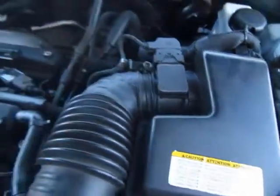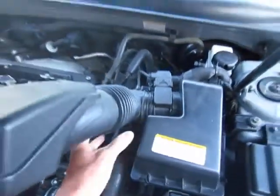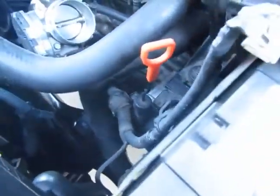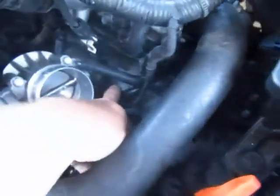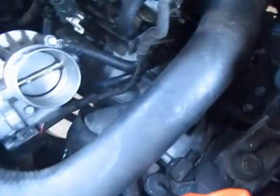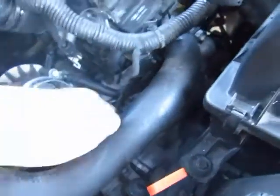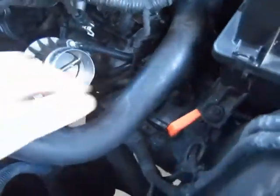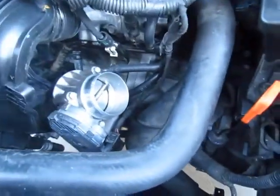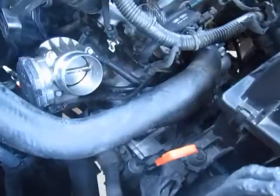So I loosened that up and I should be able to just swing it up to give you room in there. The starter is right there and the bolts are right here. There's two — if I remember right, one on the top and one on the bottom.